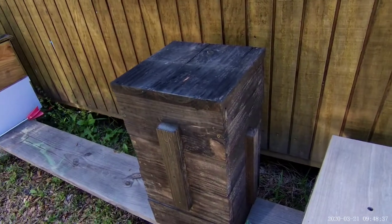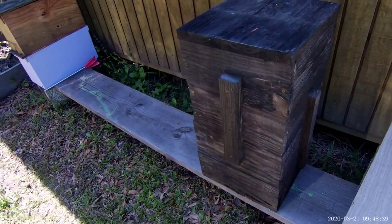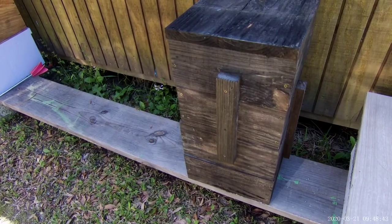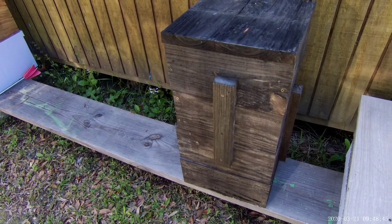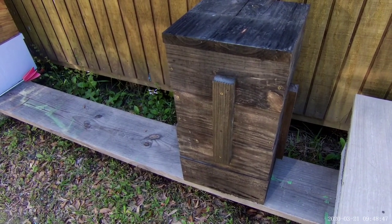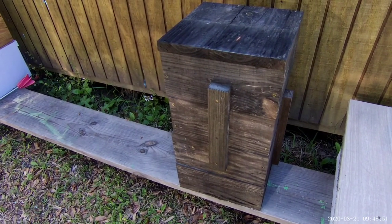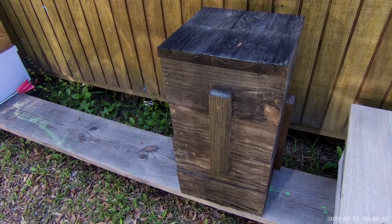Hey everybody, Big Daddy Biggs with West Louisiana Bee Farm, and what you are looking at is my next swarm trap. This is a Sam Comfort Hive — you can look that up if you'd like to get a little more information about it. But I'm going to break this thing open before we take off and go hang it somewhere.